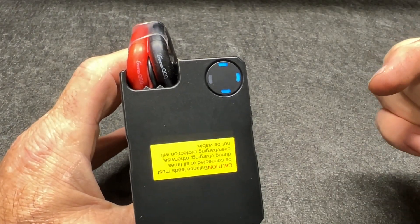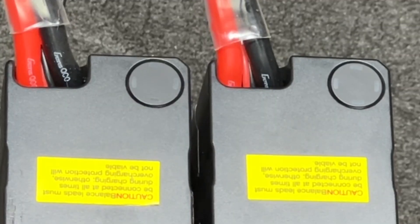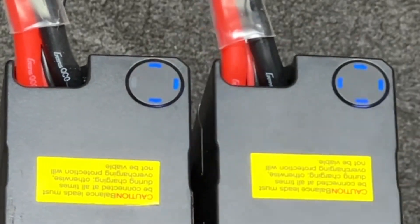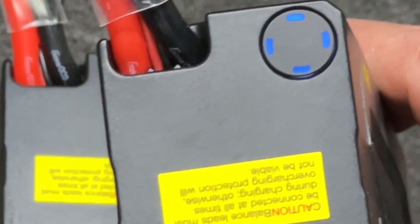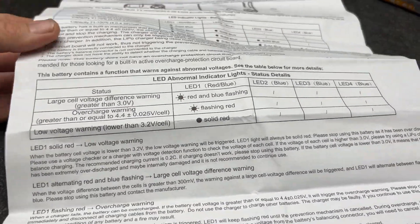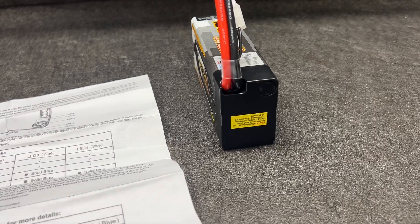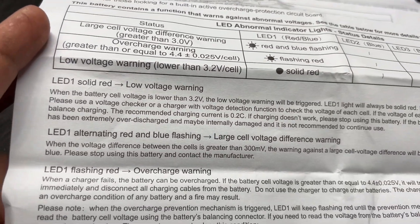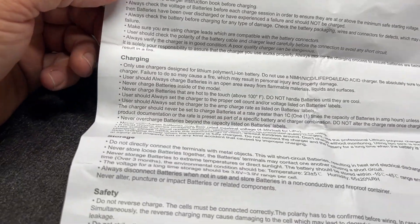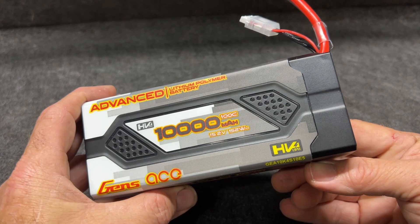If you push it and it's solid red, that's a low voltage warning — basically your battery's dead. When it's charging and ready to go, there you go. When you get your batteries, go over all of this and make sure you understand what each indicator means, especially when you're out in the field and wondering if your battery's dead or if there's another problem. It tells you everything going on — all your codes before charging, storage, all of it.